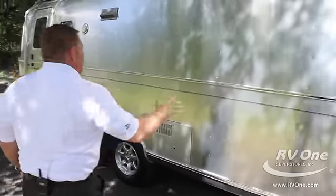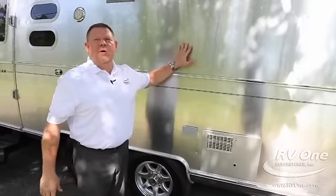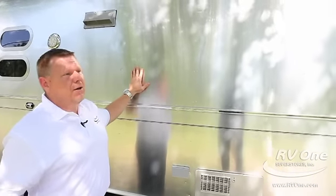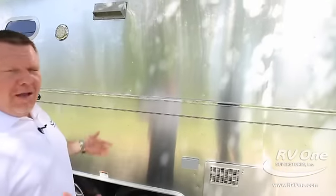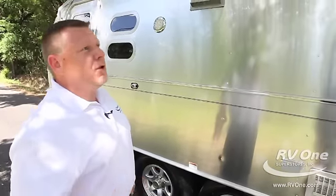If you notice the finish on this Airstream, it's got an automotive clear coat paint on it. Back in the 1930s, they had to buff out the polished aluminum. Now it's got a clear coat finish, so you don't have to worry about buffing or polishing it. If you want to wax it on occasion you can, but you just wipe it with soap and water and keep going.